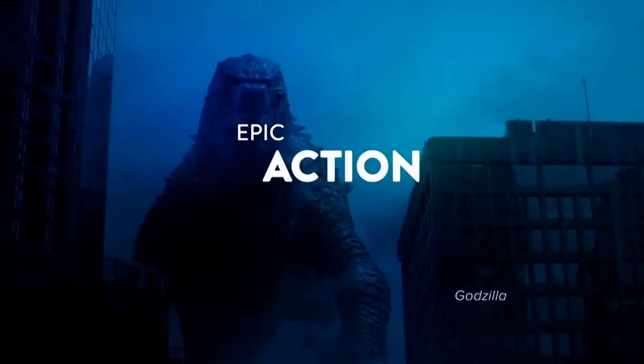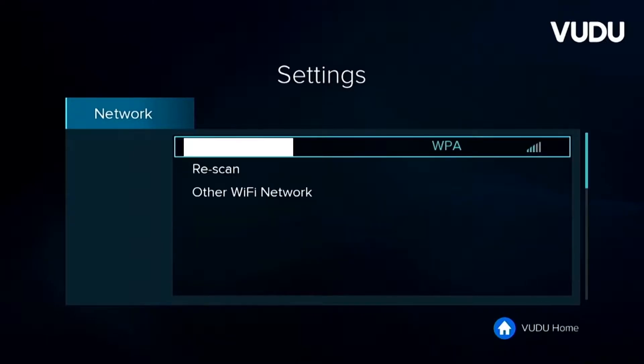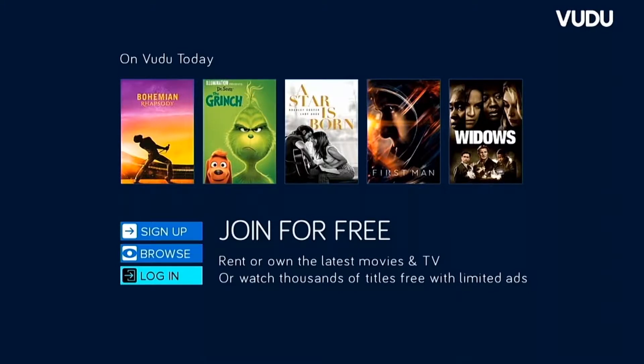Let's get this thing fired up and take a look at how it works. Immediately, we get a cool-looking intro video and are prompted to connect to our Wi-Fi network. I notice immediately that the Spark probably doesn't have a very good antenna. I'm only about 10 feet away from my Wi-Fi router, and I'm only getting a signal of around 50% to 60%. The Spark doesn't even see my 5 GHz network.